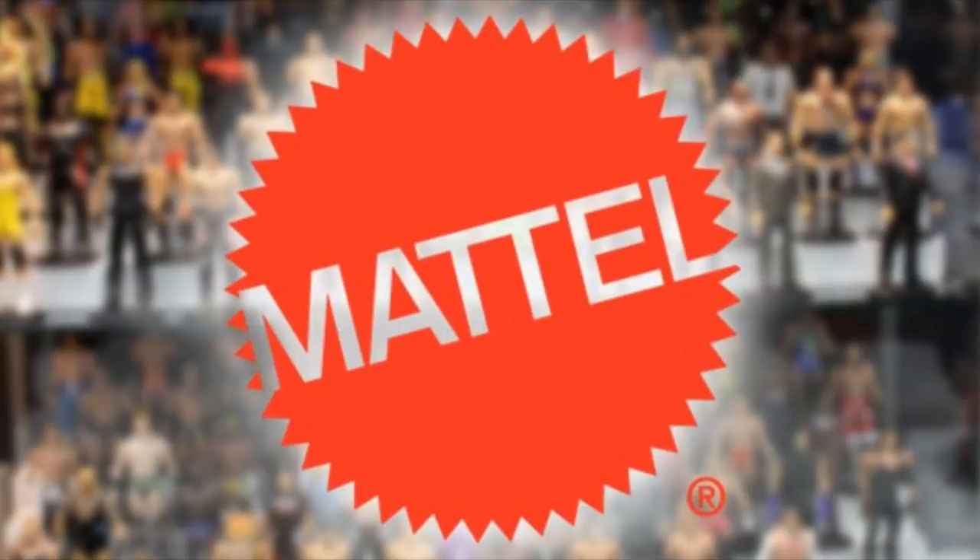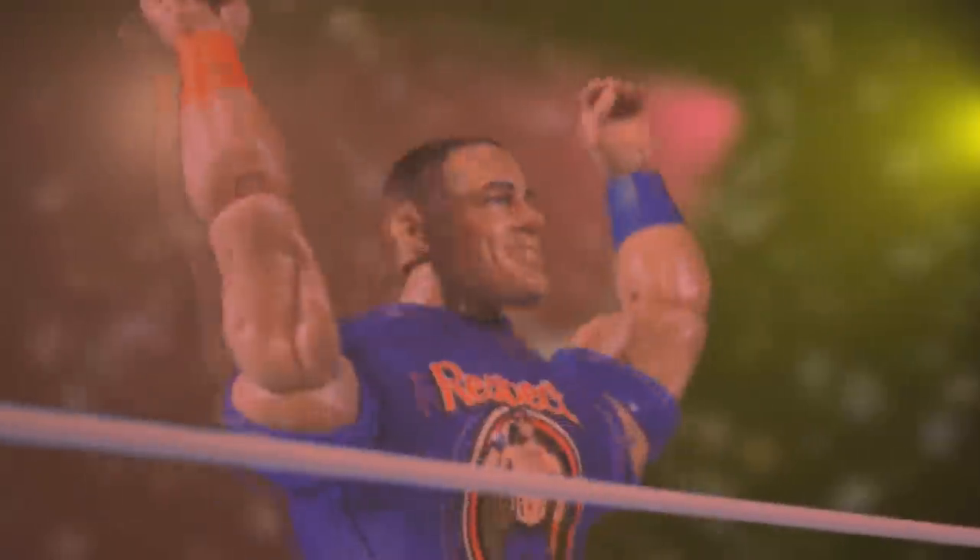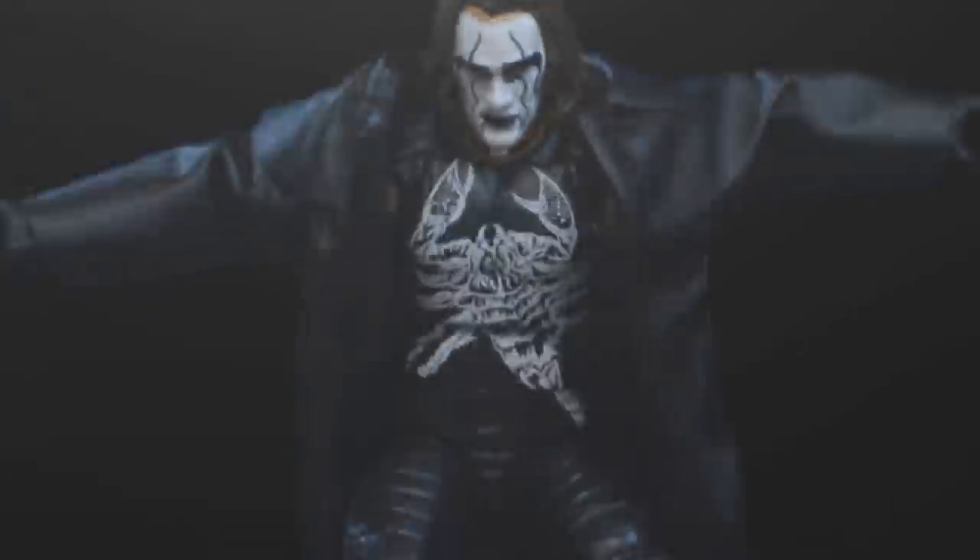But today we're getting into two upcoming elite WWE figure lines — not only Elite Series 79, but WWE Elite Series 80 as well. In the future we already know what 76 is and we've already received those figures. 77 is coming very soon with the Fiend. We have series 78 already that we've looked at, and then of course today we're taking a look at series 79 and 80, which I'm very excited about.